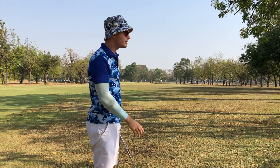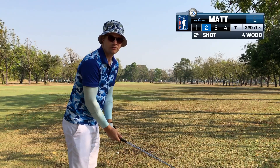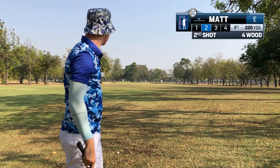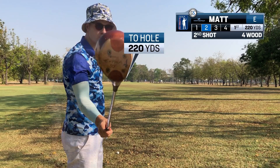I actually thought the hole went to the right but it goes to the left. I've got 220 yards left. There's not much danger around — there's a bunker on the left and a bunker on the right. So I'm going to try the Honma forward.